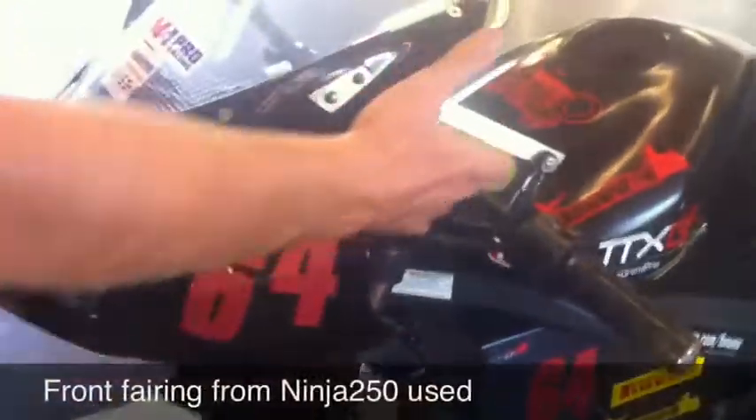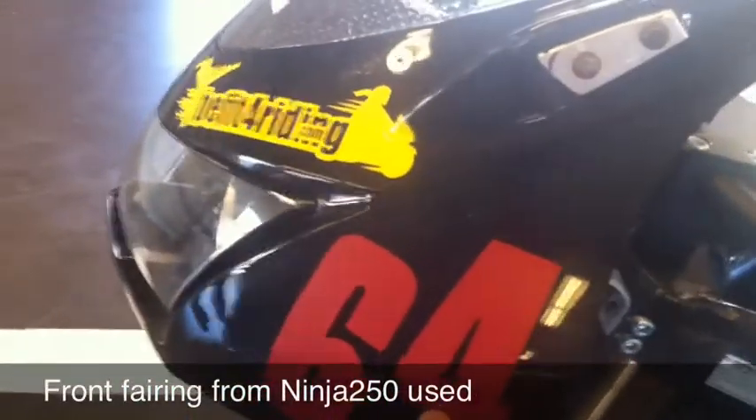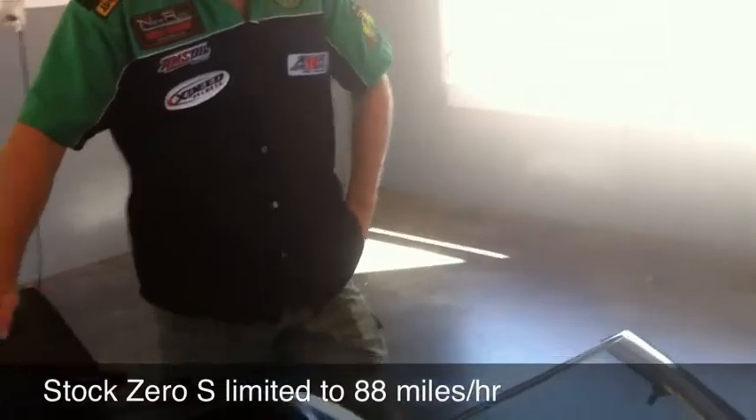This fairing was already on but not well mounted, so one of the first things we did here was make mounting brackets for a front fairing off a Ninja 250. The headlights aren't activated, but it lets the air come up and go over Jay's head. Without this, with the stock Zero headlight, even with him crouched down the air would still hit his chest. The stock Zero is limited to 88 miles an hour. With the new controller and the aerodynamics, he was able to maintain about 99 miles an hour.